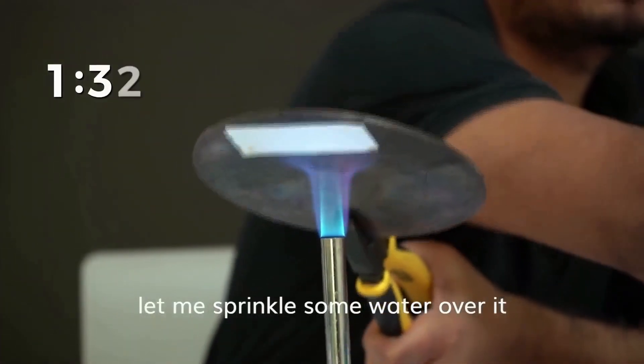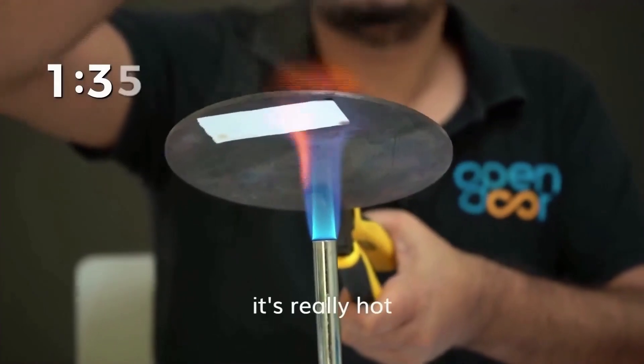Let me sprinkle some water over it. Let's see how hot it is. It's really hot.